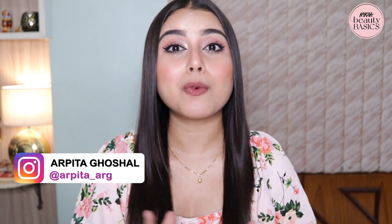Hey everyone, welcome and welcome back. This is Arpita Ghoshal and you are watching me on Nykaa TV. Today's video is about primers — what is a primer, what it exactly does to our skin, and why we need to use primer. All of these questions will be answered in this particular video and I will also tell you how to use primer for your skin type. So let's get started.